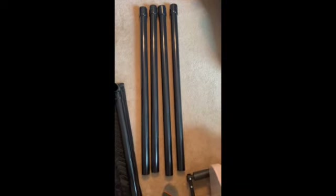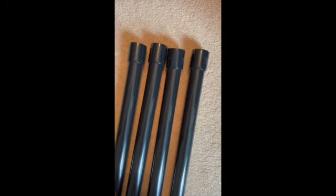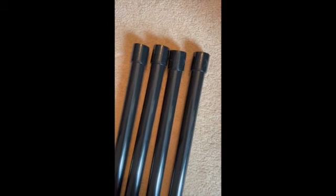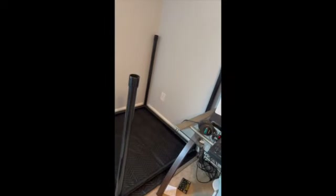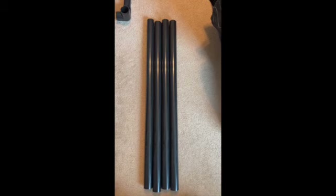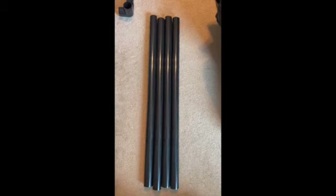The next step, you want to get four of these that have the connector already assembled to them — these are going to start building the walls. You can see the walls starting to come together. Now we need just four straight poles with no connectors to finish the walls. You can see it's getting taller.